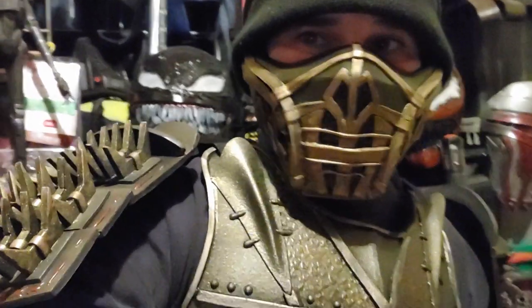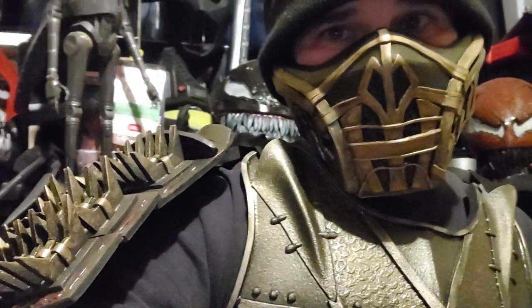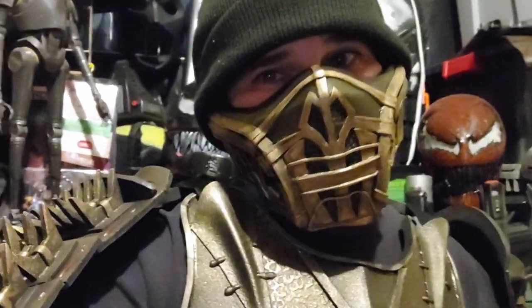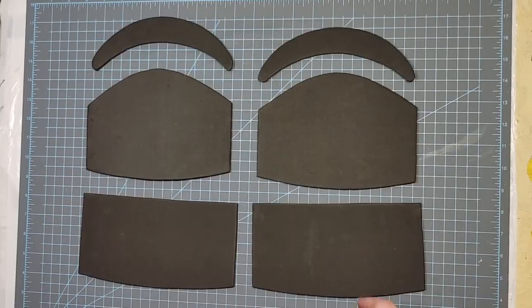Today on the channel I'll be continuing the Scorpion cosplay. I'm going to be making some armor to go along with all the previous pieces that I've made. If you'd like to build this yourself, there's a link to patterns below. Without rambling anymore, let's just get right into the video.